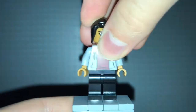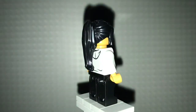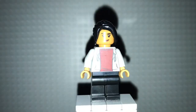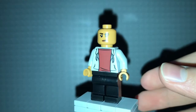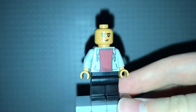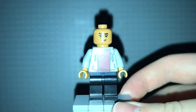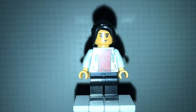Next figure we have MJ. Nice hair piece in black — I don't have that in that color. Nice face print exclusive to the set. There's also a back face print where she looks disturbed or confused. Torso printing — nothing special there, it's a common torso piece.